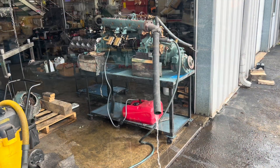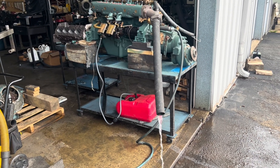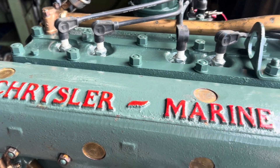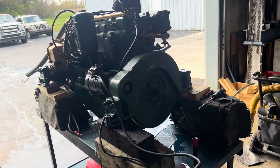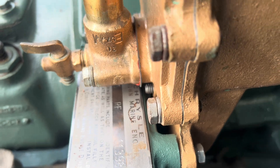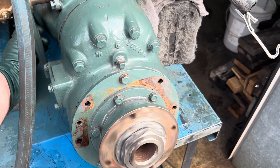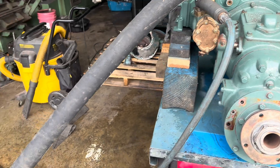Alright, let's hook water to it. There's our M47s engine overhaul. Sounds like a million bucks. There's our M47s engine overhaul.